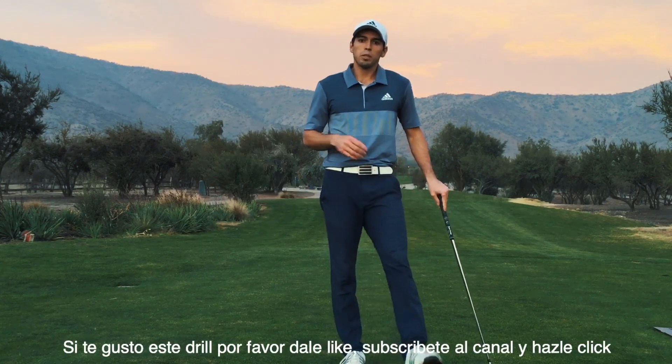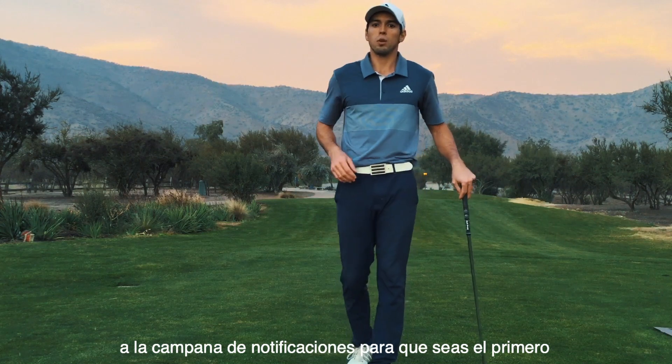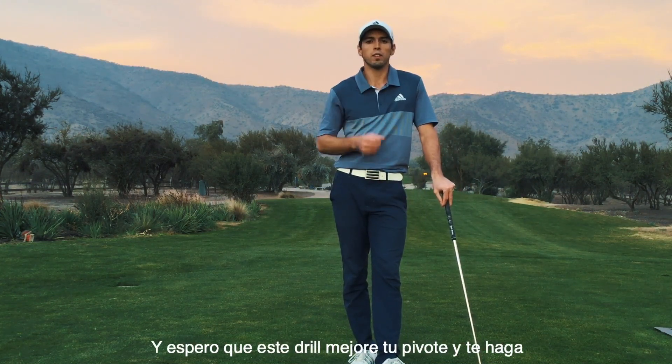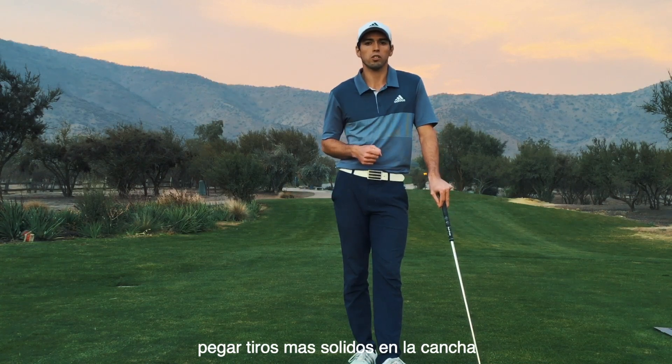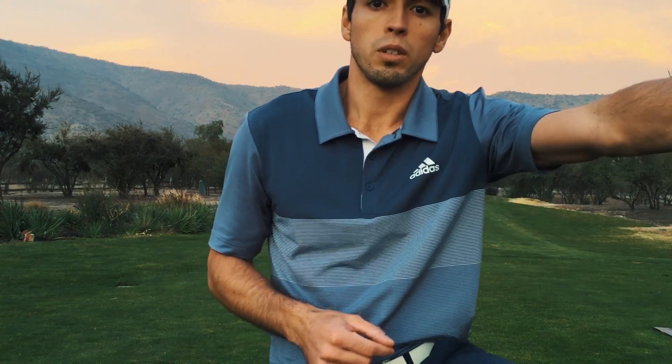If you like this drill, please remember to hit that like button, subscribe, and hit the notification bell so you know when my next video is up. I really hope this drill improves your pivot and helps you hit more solid shots on the course. Thanks for watching and I'll see you on the next episode!